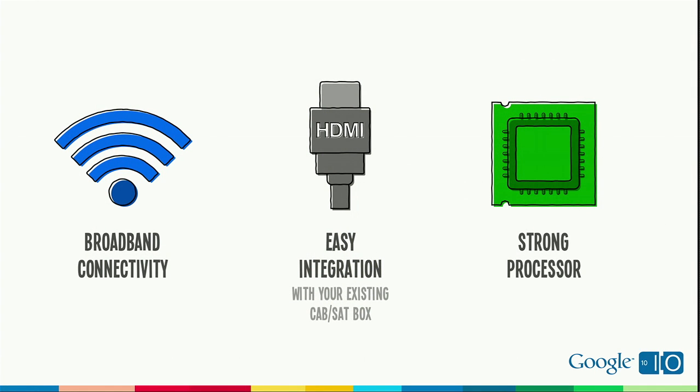Number one: Wi-Fi and Ethernet built in, of course. Number two: you're going to connect your existing cable or satellite box to the Google TV box using a regular HDMI cable. The Google TV box also comes with an IR blaster built in, which is what we're going to use for control.